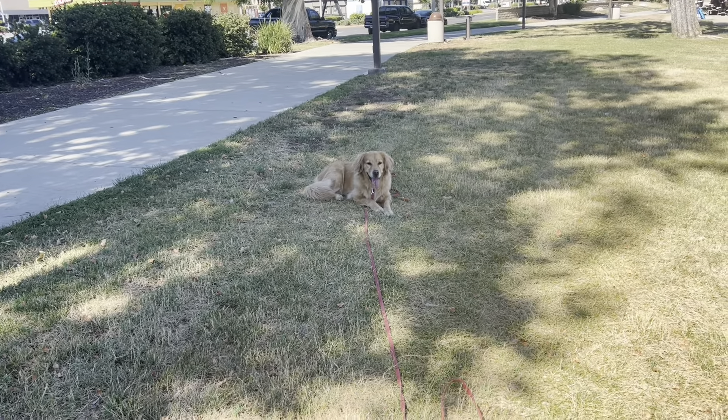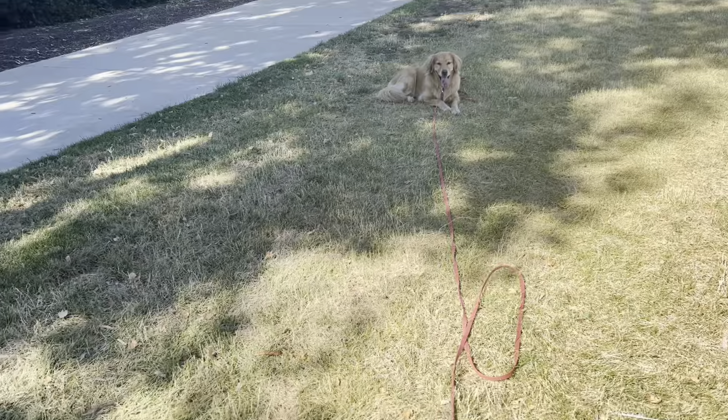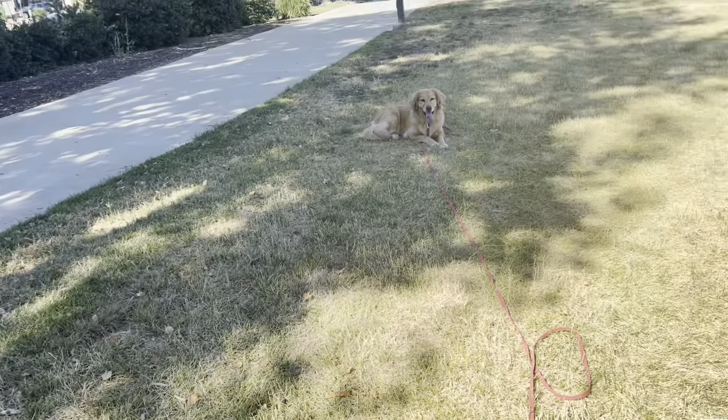You just have to know what your goal is. Different dogs, different levels.